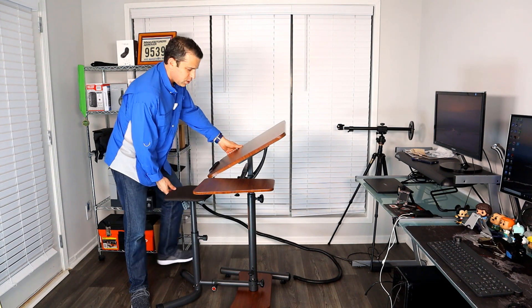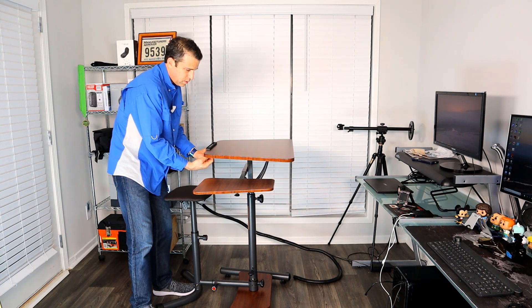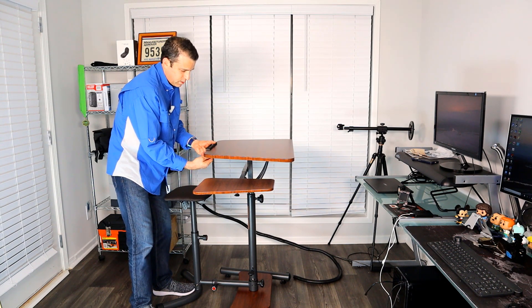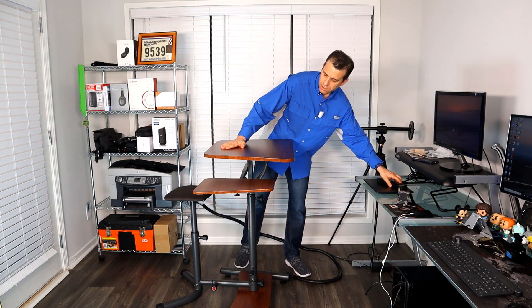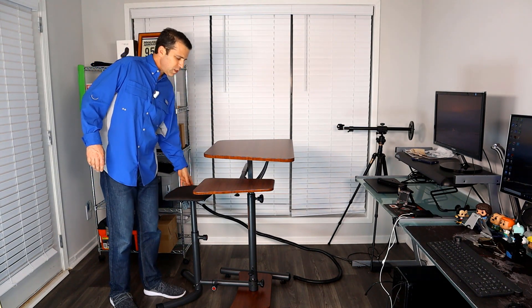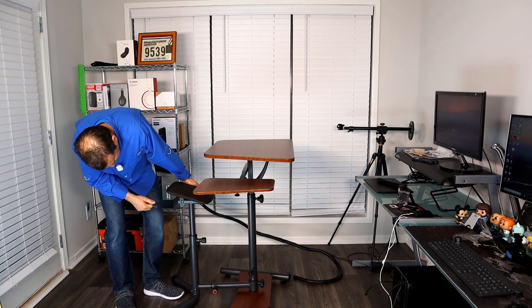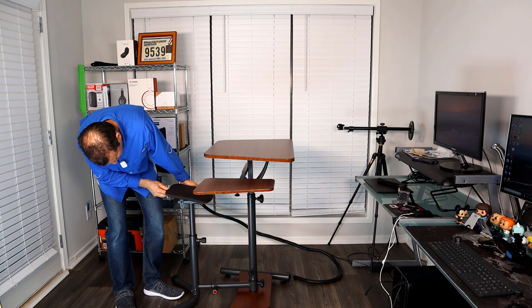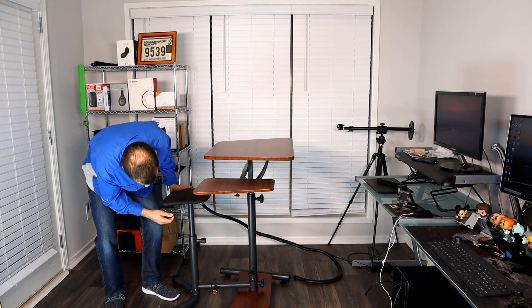To adjust the seat angle, there's a pin here — you pull the pin out and then you can adjust through the settings: one, two, three, and four. You can put it in the middle or on an angle, which actually feels good depending on how tall you are. This sit-stand desk is really adjustable for your specific needs. Once done, you put it back to the level you want.